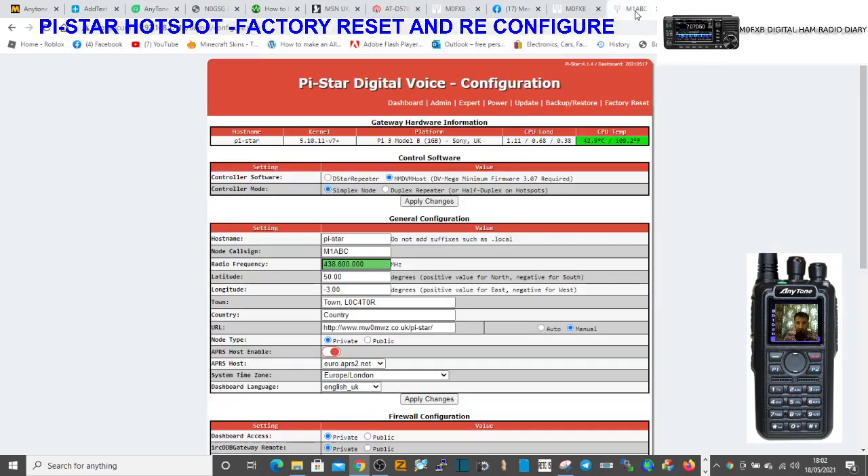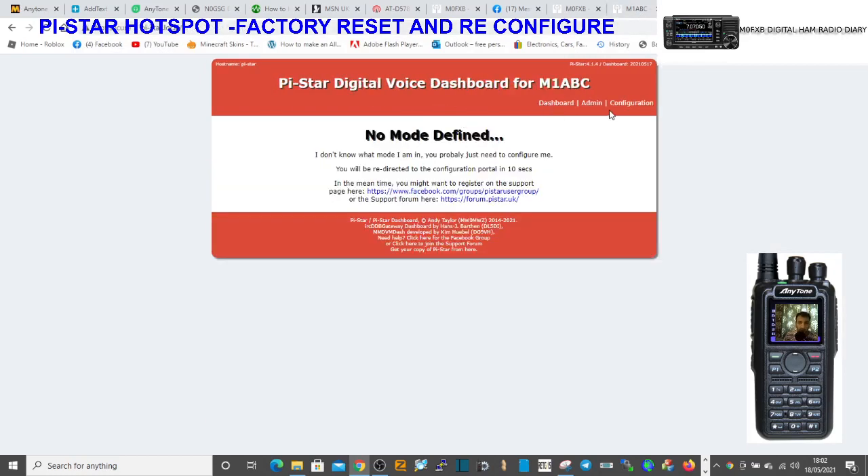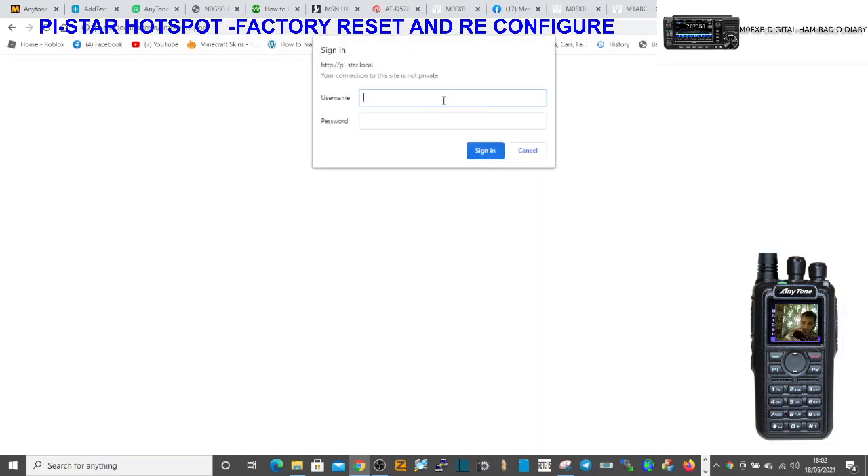See the way it says 'no mode defined'? So that's great. When you see that, click Configure. And the password is pi-star.